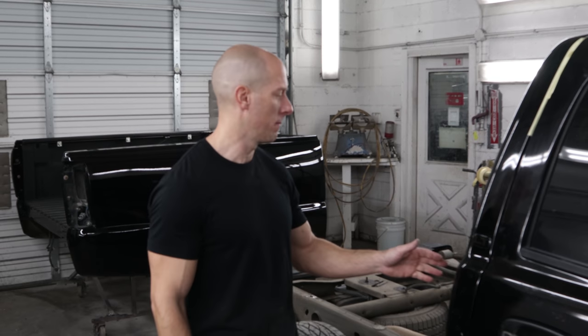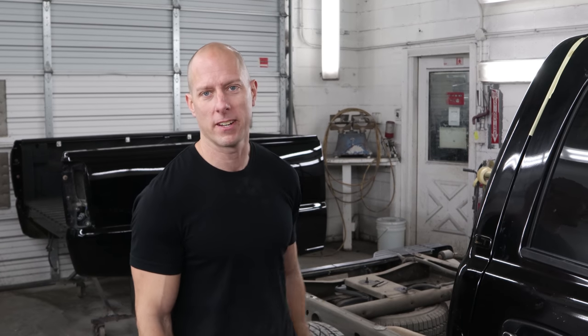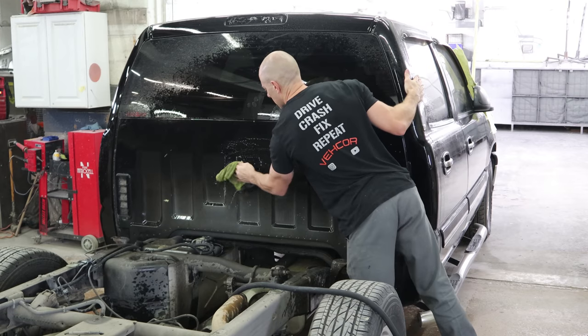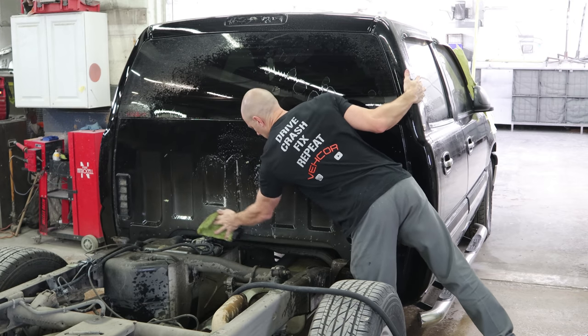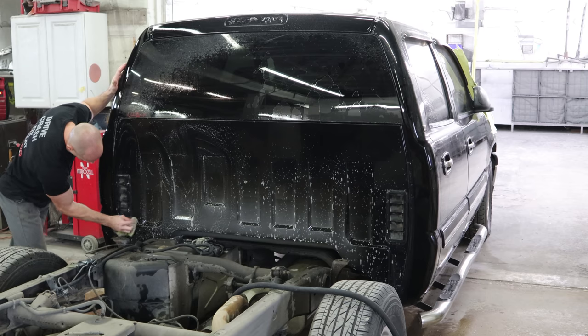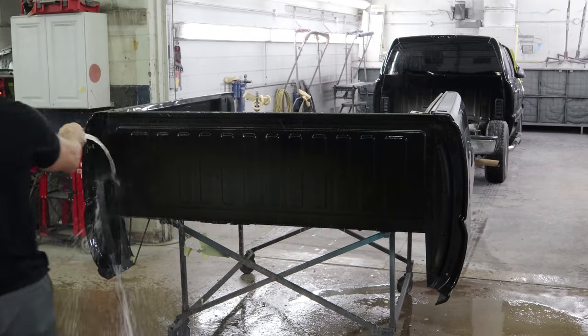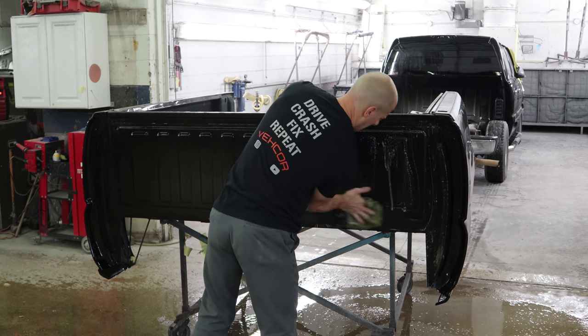Looks like the painting crew dropped by last night, so now we can put our truck all back together. But first I want to wash off the back of the cab. We're going to clean it up because we're never going to see it again. It had a lot of the soap from the overspray mask and a lot of dirt built up in there, so I figured I'd clean it up.